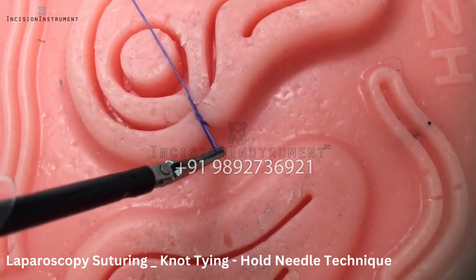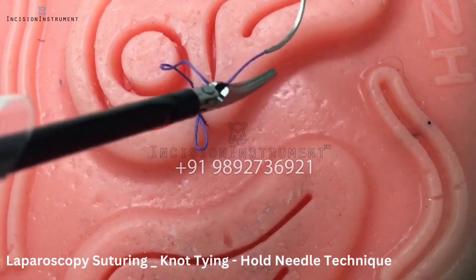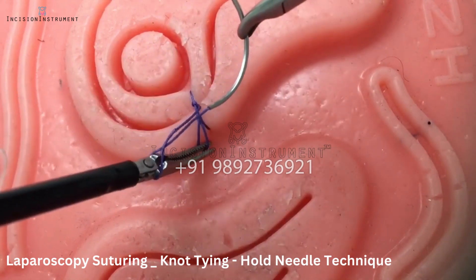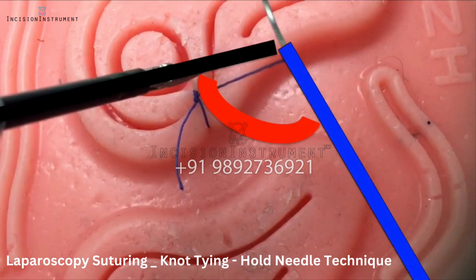Remember to alternate your throws by placing your left instrument on opposite sides of the suture. And again, always rotate the needle to line up with the suture to minimize the instrument-to-suture angle.